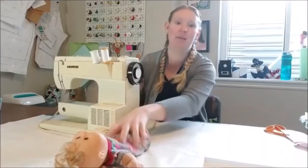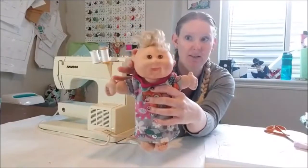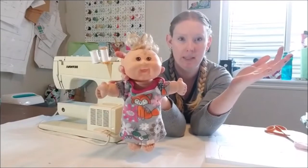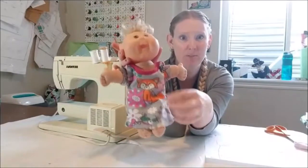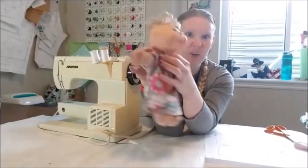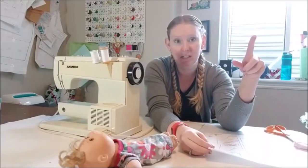Today we are going to make some baby doll clothes. This is my five-year-old's baby doll - just one of the little newborn Cabbage Patch babies. We also have a big one which is 17 inches. This is the 12-inch baby and we're going to make her some new clothes because these ones are starting to wear out.